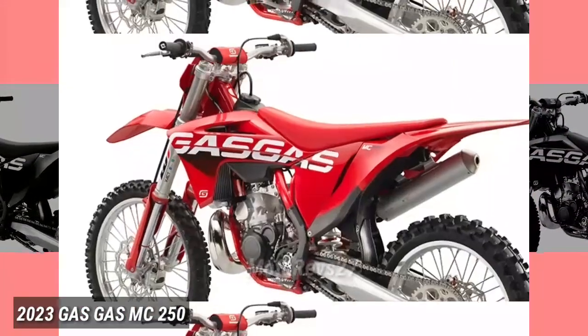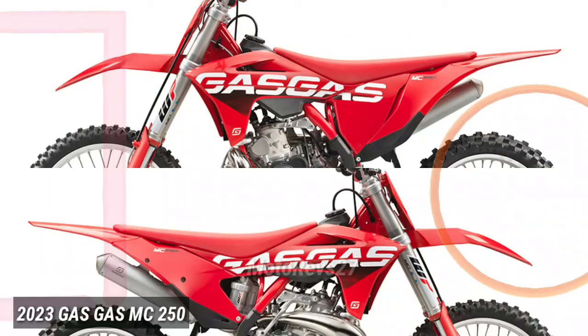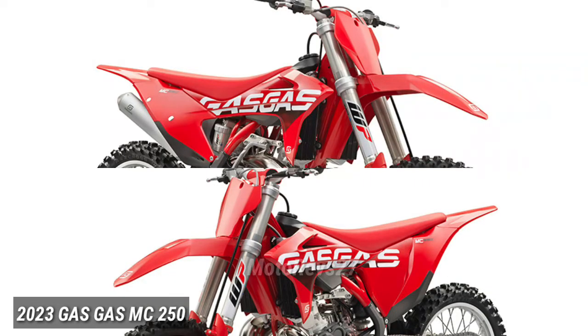Bodywork. It gets wild sometimes with the punchy power of our MC250. That's why it comes with a high-grip seat cover to keep you in control while aligning perfectly with the vibrant red bodywork for totally unrestricted movement on the bike.